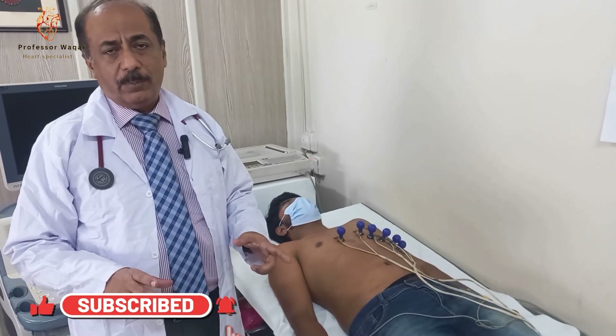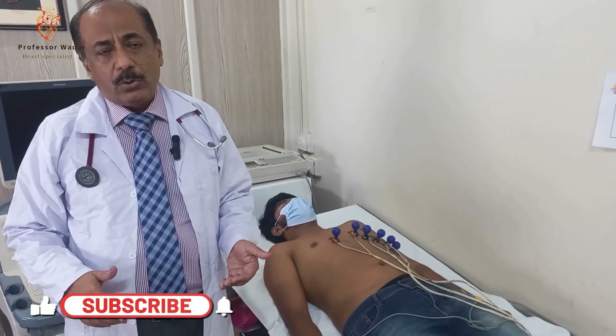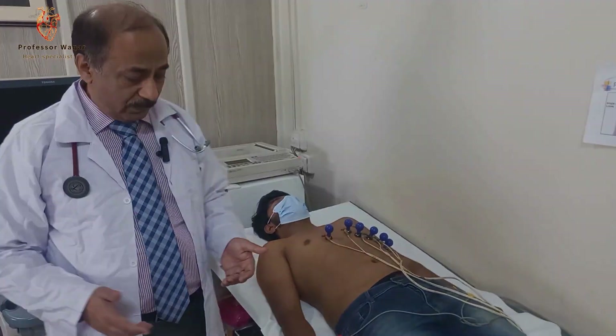Thank you very much for being with me. Wait for the next video — I will tell you how to do echocardiography. Thank you very much.